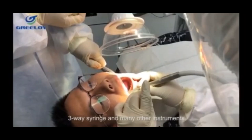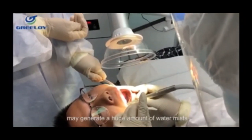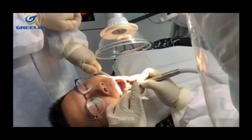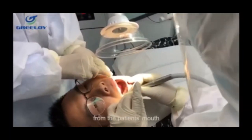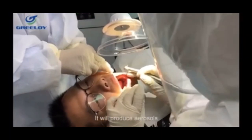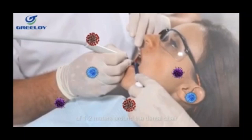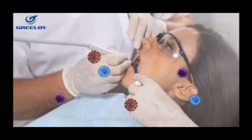three-way syringes and many other instruments that may generate a huge amount of water mist combined with bacteria, saliva, blood and debris from the patient's mouth. This produces aerosols which last for a long time within the range of 1 to 2 meters around the dental chair.